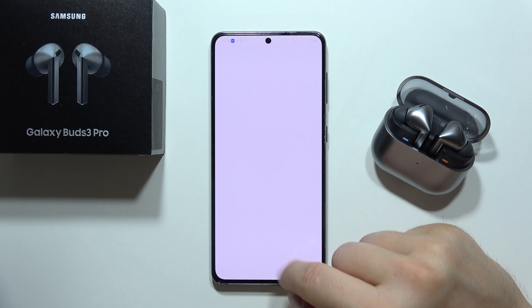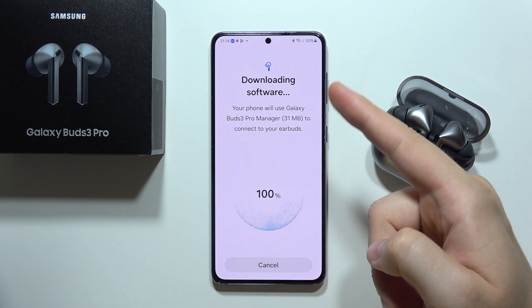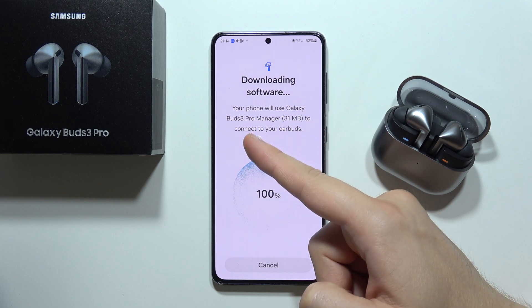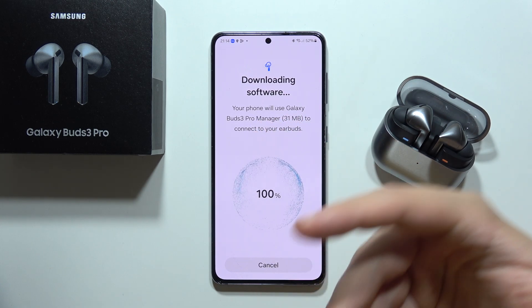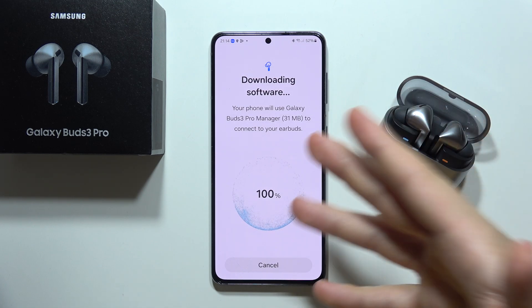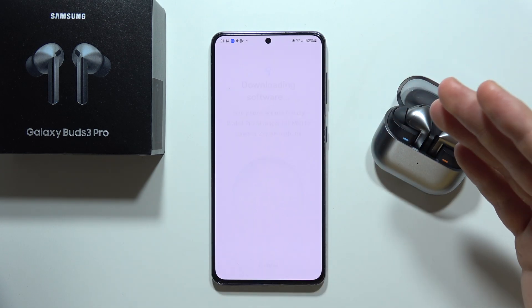It's actually highly recommended to be connected. Then you will have to accept every permission. As you can see it's downloading the Galaxy Buds 3 Pro Manager. When you connect these earbuds to a Samsung phone it's much easier because the phone downloads everything automatically.